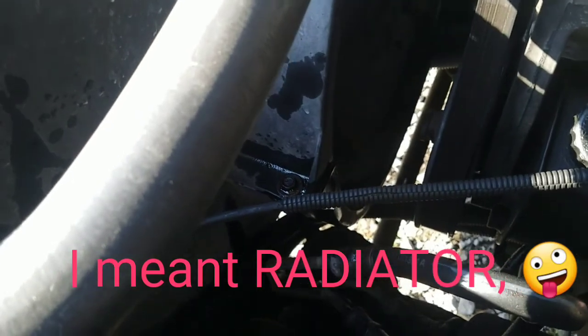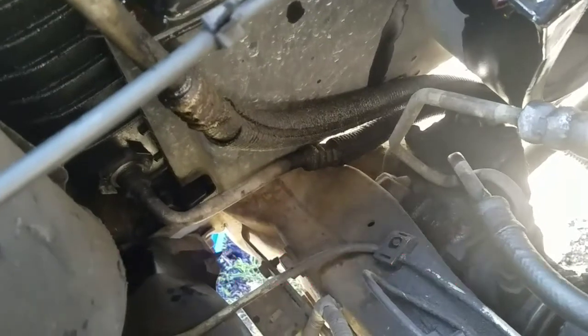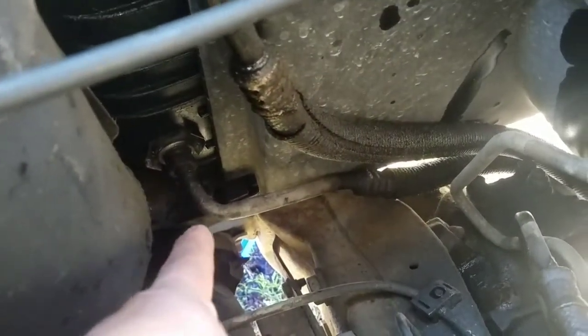In order to change the radiator you have to do that and then drain the old coolant. It's way down there, below that.